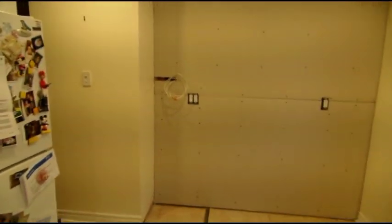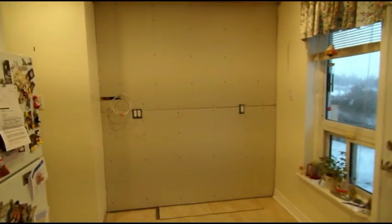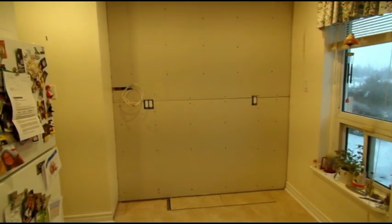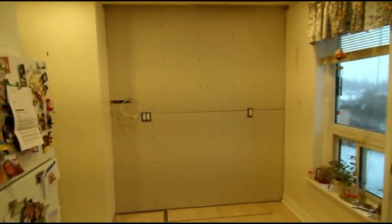Check it out — kitchen doesn't look small. Kitchen does not look small. Be nice with all the cabinets. We have the uppers all ready, we'll put them in tomorrow, but actually we've got to do some plastering first. Mudding.